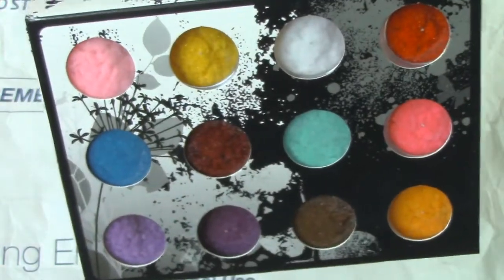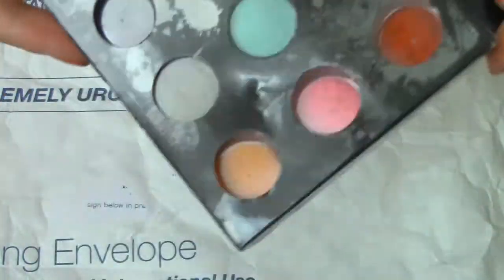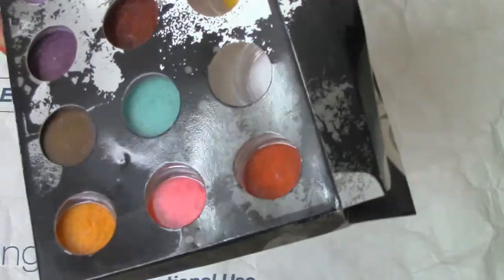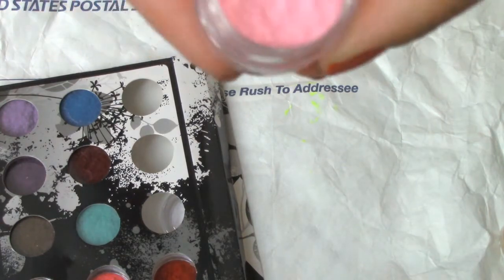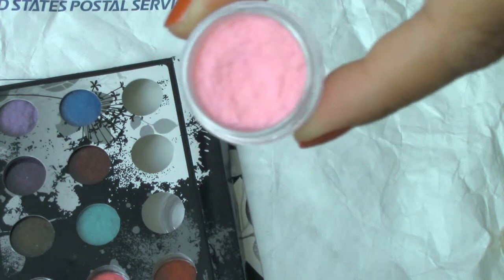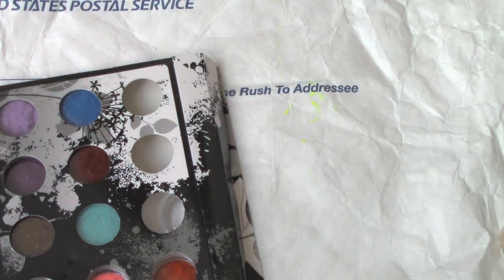I've actually been wanting to try this item out. I know there's other brands that make this as well, and you can also find this at Michael's. It doesn't necessarily have to be just for nails — you can also use it for crafts. I'll take one out so you guys can see if you've never seen this before. It comes in a little circular jar, and it's really soft to the touch — it just feels like velvet. I'll definitely do a nail tutorial using these as well.